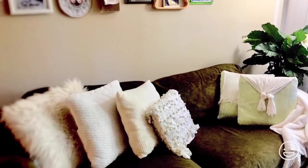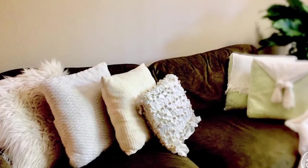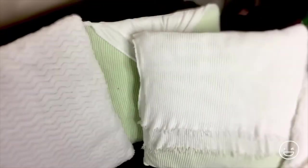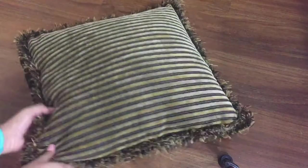Cushions or pillows come in all different shapes and sizes, which at times can be pricey to buy at stores. This way it can be so inexpensive depending on the upholstery fabric you choose to use, which would be easily available at any fabric store. I got mine from Walmart. You can check out fabric at the clearance section for a great deal. So let's do it.